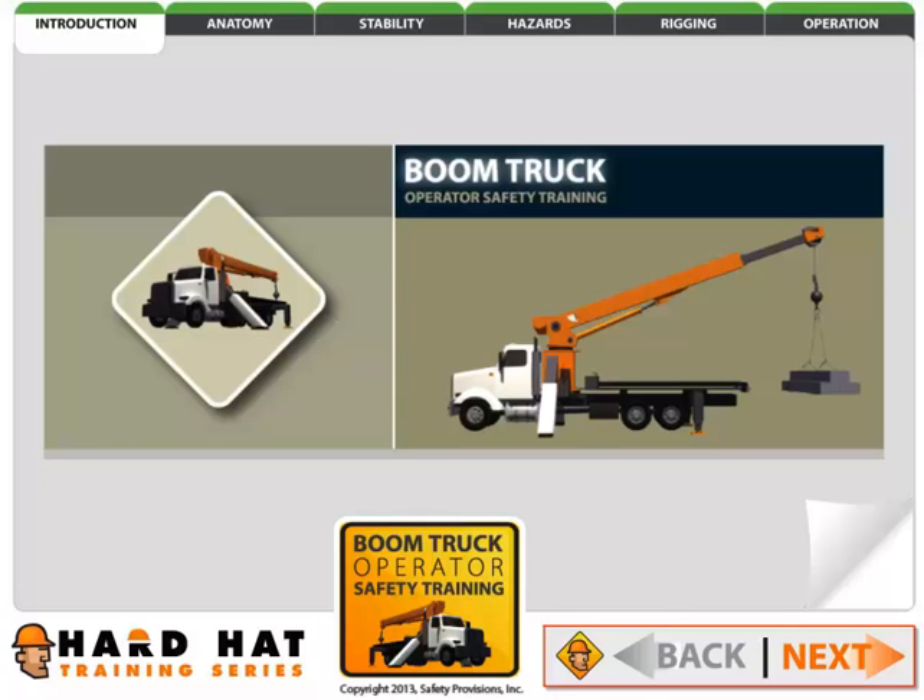Welcome to the Hard Hat Training Series. Today you will learn about the setup and safe operation of mobile cranes. We will strive to provide information that will increase your knowledge and help to make you a better operator.